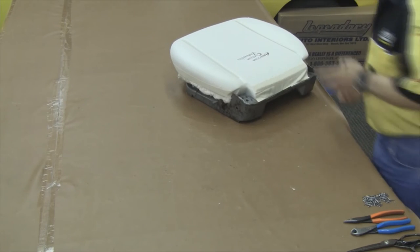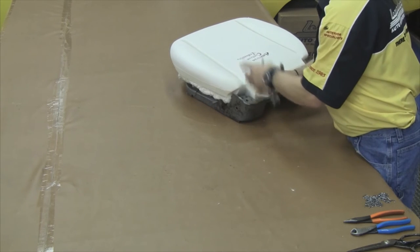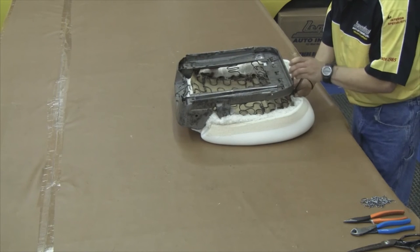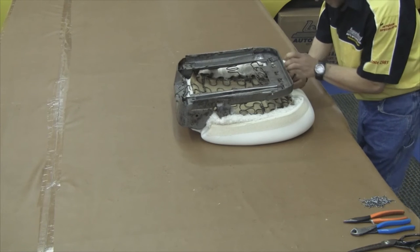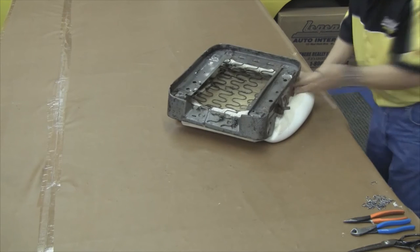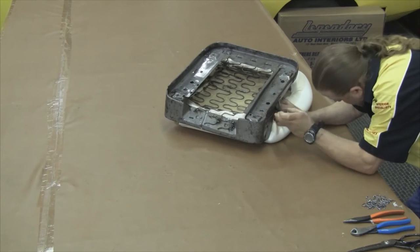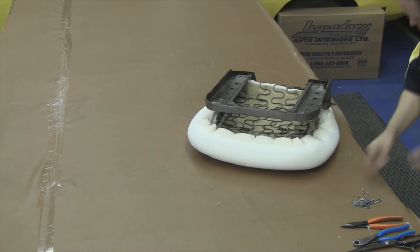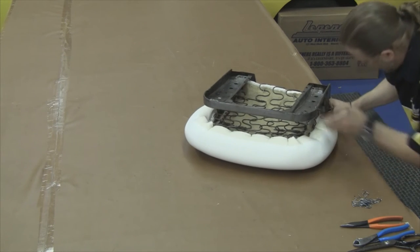Our next step: set the foam on top of the cotton and anchor the foam along the back edge first. Move along to your front edge. You want to wrap the muslin around the cotton, put a hog ring through the muslin and around the seat spring. You want to do your sides last and tuck up underneath the side posts. You'll get a nice uniform edge all the way around the entire perimeter.